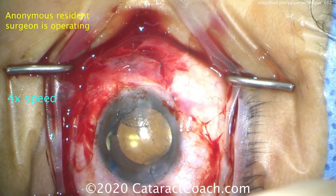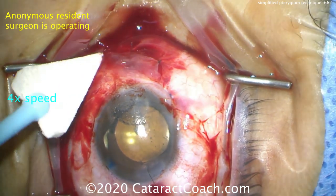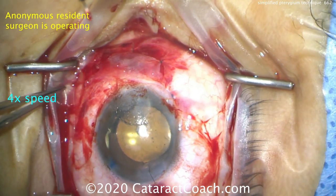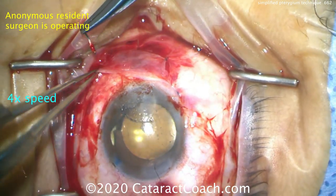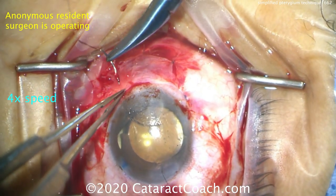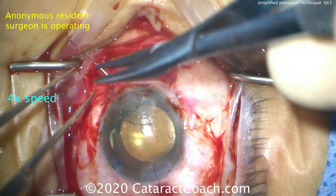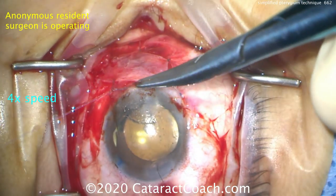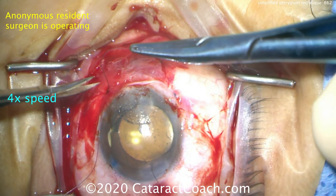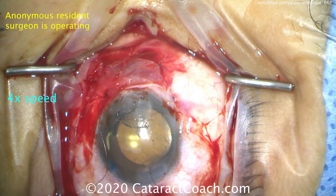Now what happens to the superior conjunctiva where you made that flap or took the rotational graft from? It'll epithelialize in. Because it's tucked up underneath the upper eyelid, it'll be very comfortable for the patient and will heal very nicely. You want any exposed conjunctiva — that's conjunctiva between the eyelids exposed to the environment — to be nicely in position with no bare sclera. These sutures go in quite nicely, and that's a beautiful result. The end — it's going to look great.